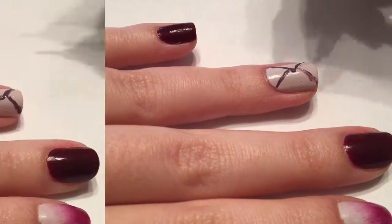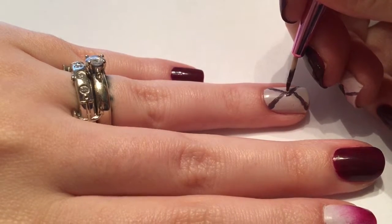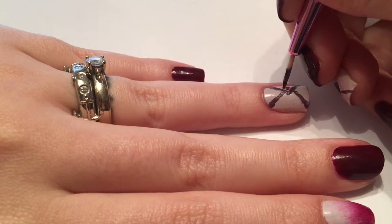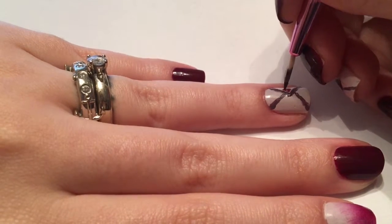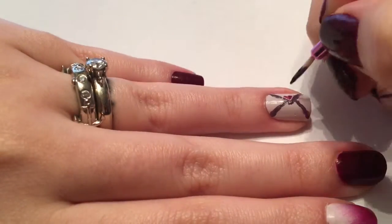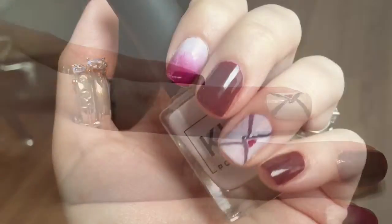You can do more stencils when the top dries, or you can freehand the bottom of the envelope. Then I'm going back in with Mindy on a nail art brush and just dotting in a little heart above the envelope.